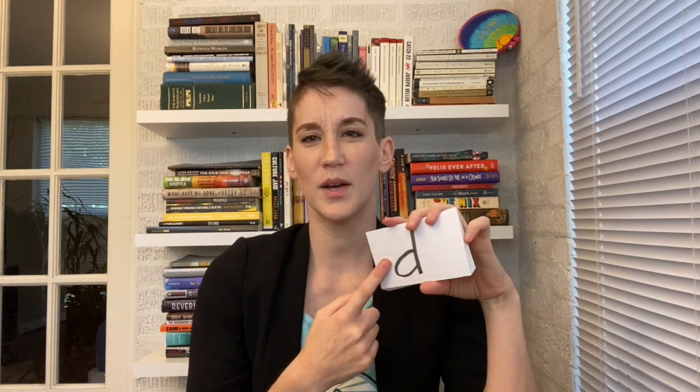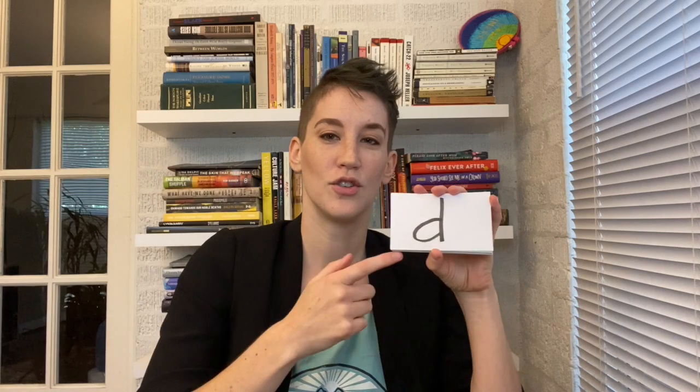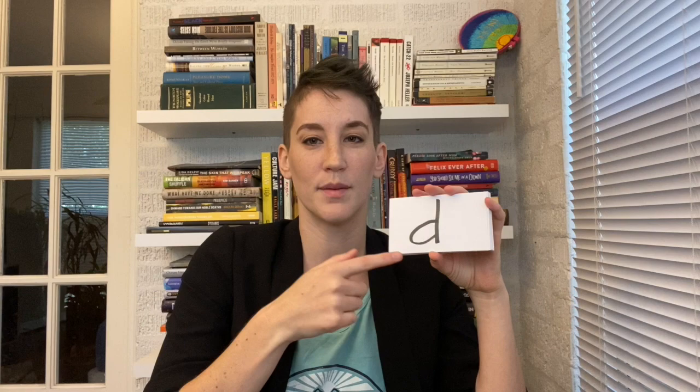My daughter was having a hard time with this one. Something I do is teach a word and a hand gesture to go along with it when she's having a hard time remembering a certain sound. For this one, we would go 'duh, duh, duh — deal!' She thought that was really cute. Pairing a phoneme with a word and a gesture like that is a way of building schema around it, which helps kids remember it. The more associations you have with something, the easier it is to remember. So 'duh, duh, duh — deal' was what we did with this one.